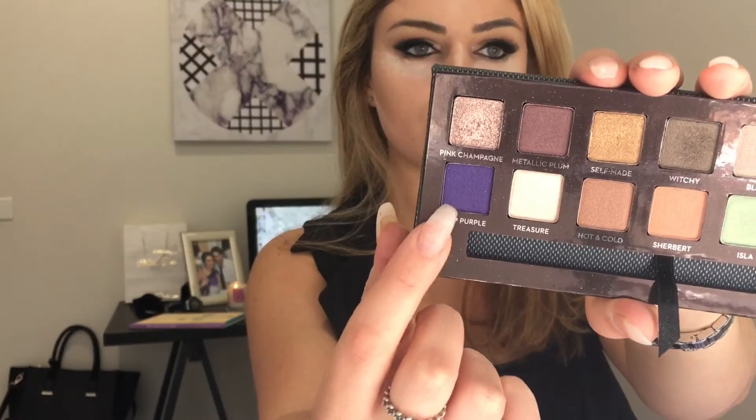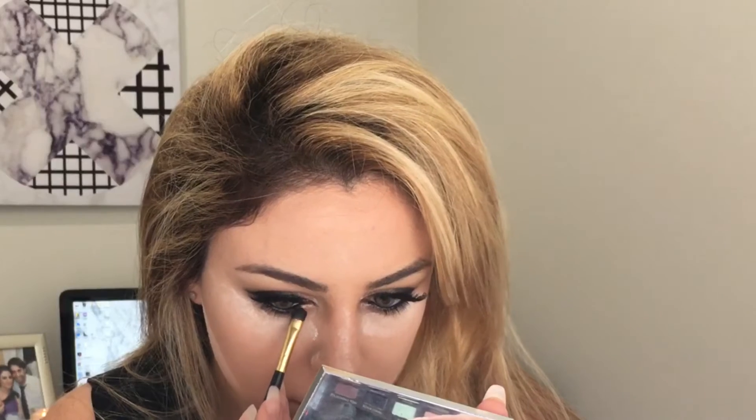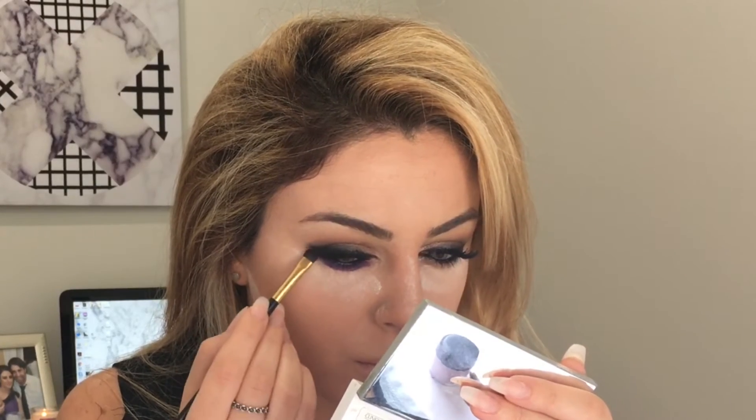Now while the translucent powder sets we're going to finish off the lower lash. For the lower lash we're using the shade Deep Purple from the Anastasia palette, making sure to blend it out as much as possible so there are no harsh lines.